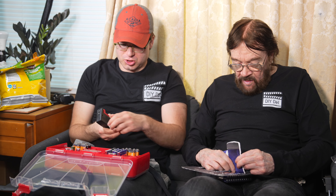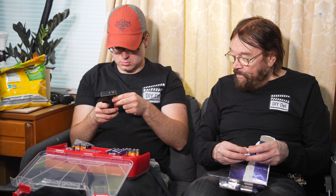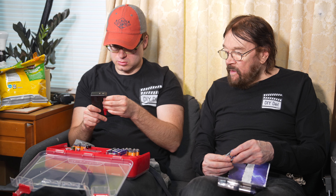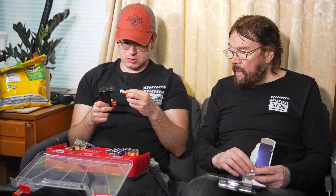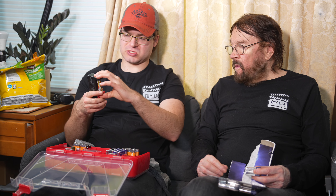We can test these batteries. Sounds like a great idea. So positive that way, negative that way. This one looks like it needs to be replaced — the dial's not moving at all on this one. This one says to replace it too.